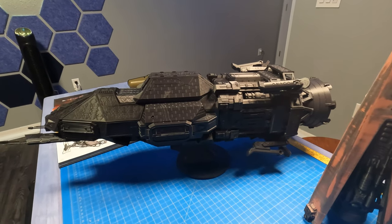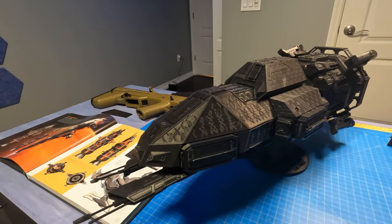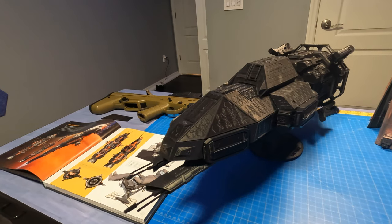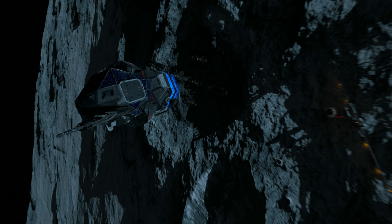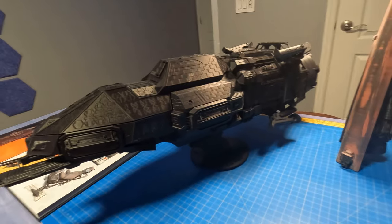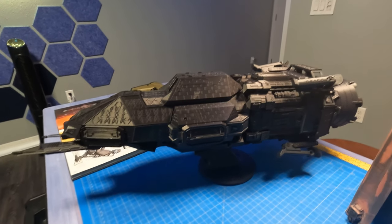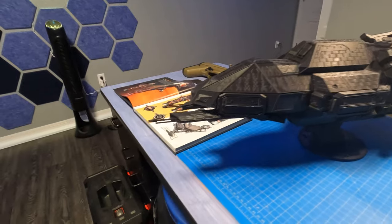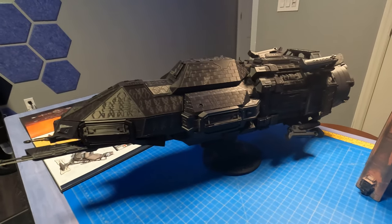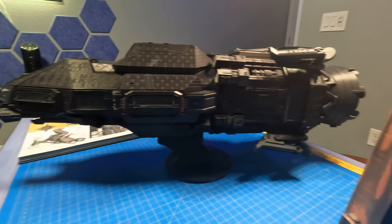This is the Rocinante — or Tachi as it was originally called. The design is based on its final rendition in the very last episode of the series. This is printed at 150% scale, so it's about 30 inches long total from tail to the antennas on the front. It's a pretty detailed model with all sorts of super cool little additions that Martin has done.